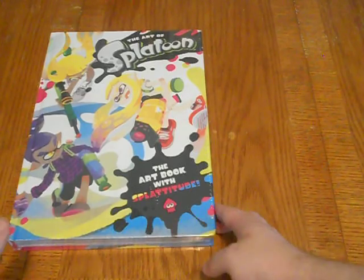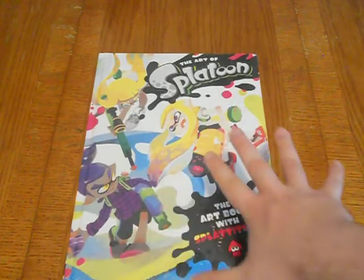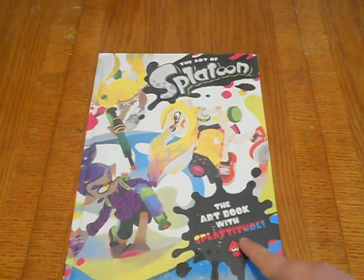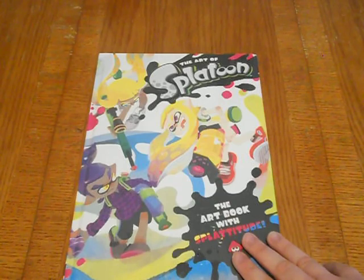But now the main attraction: the Art of Splatoon — the art book with Splatitude. First off, I love this cover art. I love how colorful it is — it's amazing. I love how it splashes out here. This comes out literally just about a week and a half before Splatoon 2 does, which I can't wait for.